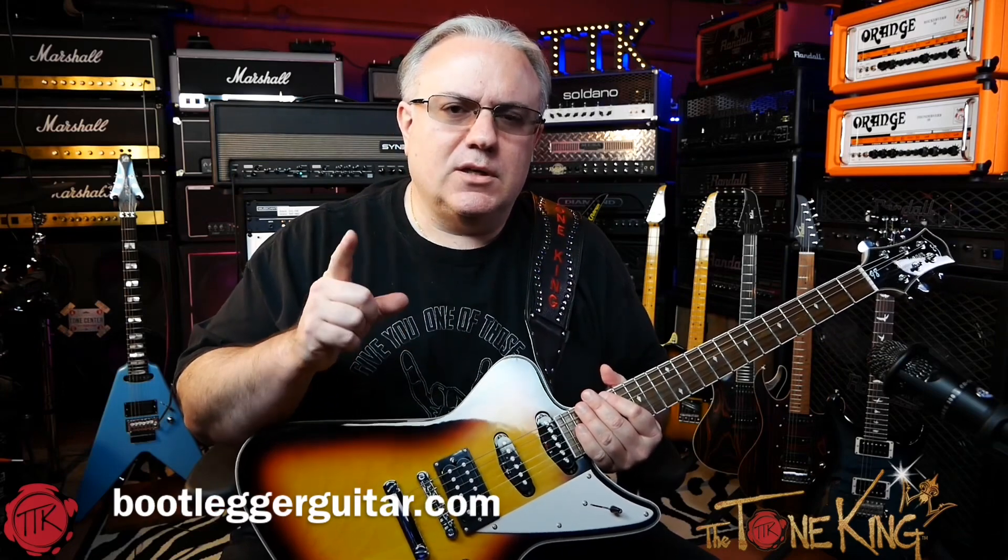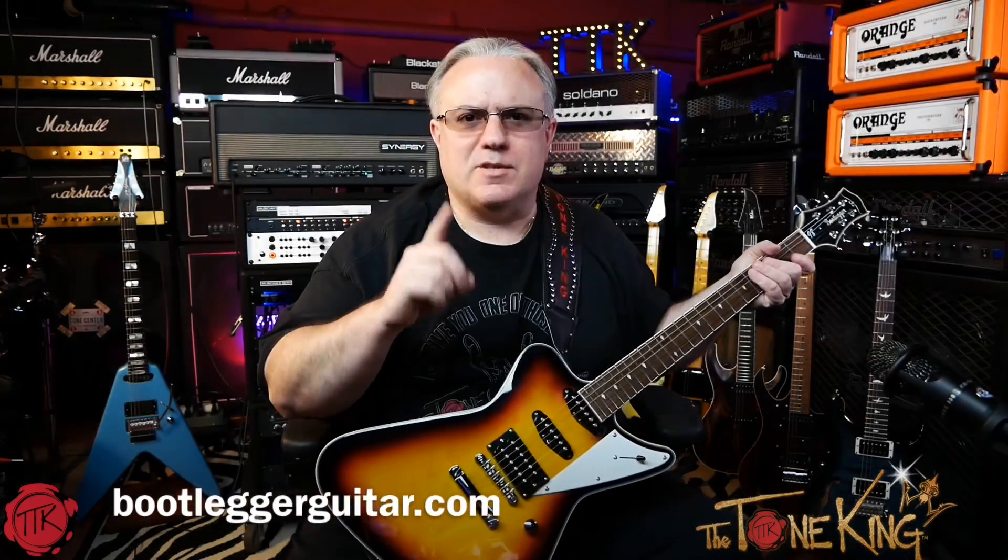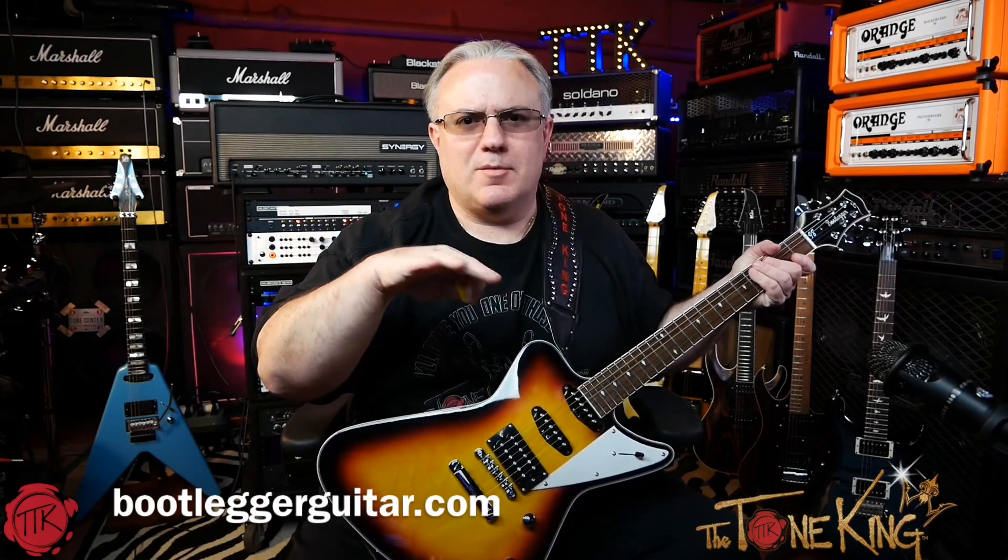Let me flip over to a clean channel, and then I want to show you the custom fit case for this guitar. This here is the BEBB module right behind me — the BB side of the module, nice and clean but nice and full. Let's check it out.